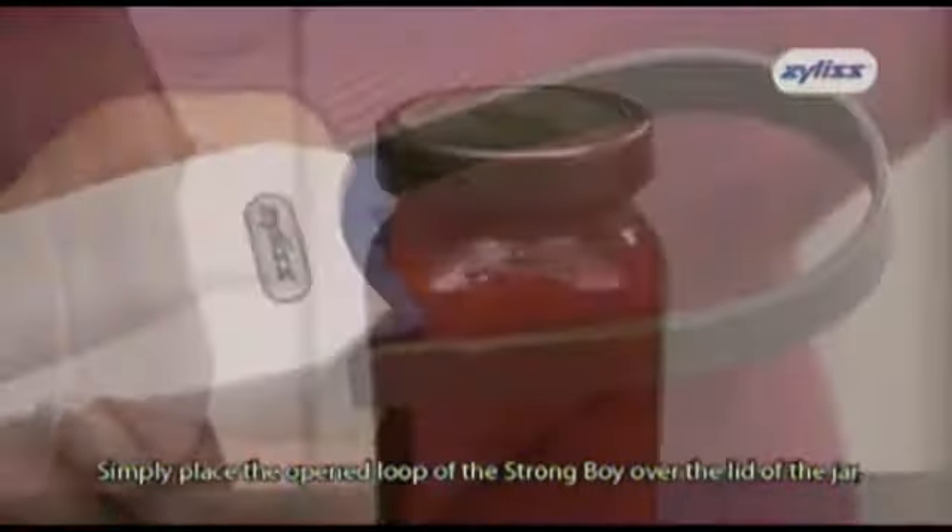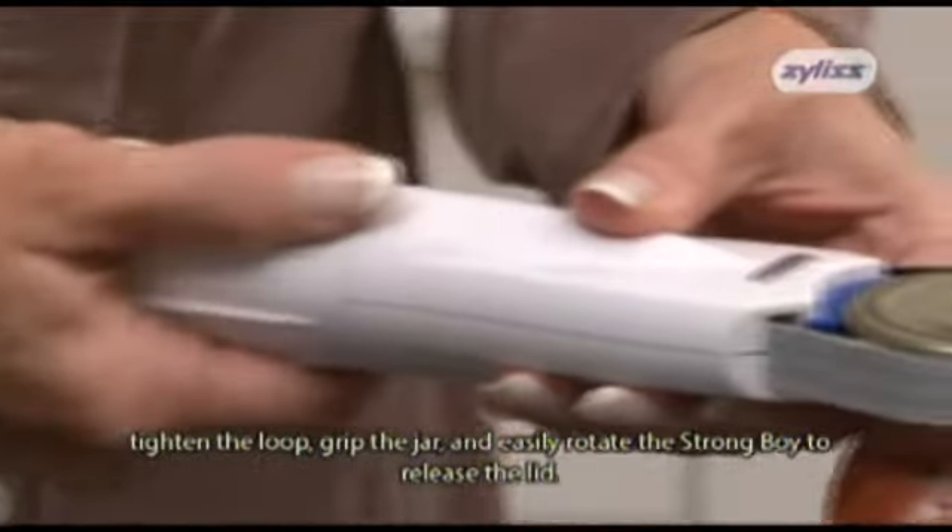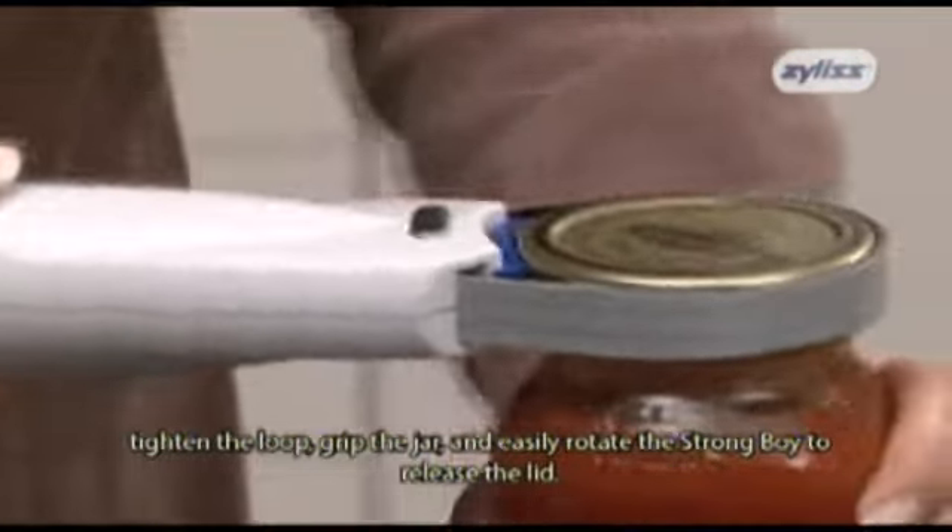Simply place the opened loop of the Strongboy over the lid of the jar, tighten the loop, grip the jar, and easily rotate the Strongboy to release the lid.